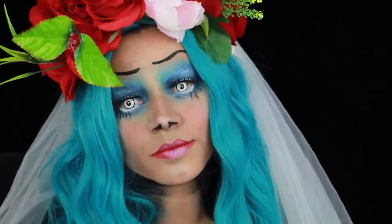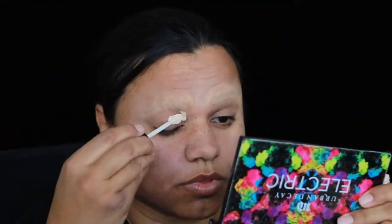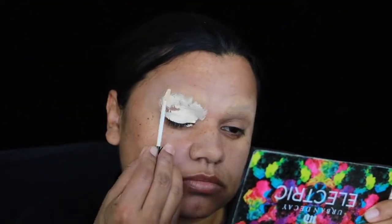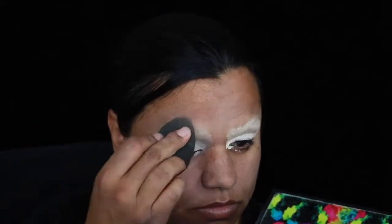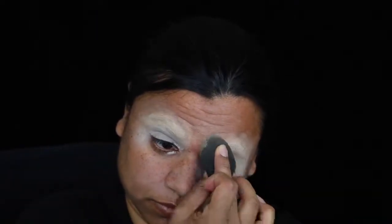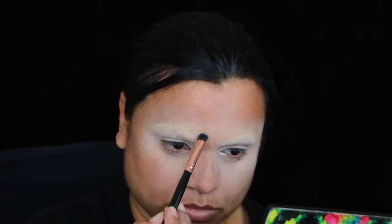Hey, welcome to my Emily the Corpse Bride inspired makeup tutorial. I've blocked out my eyebrows to start off with, then I apply a lighter concealer over the top and blend it in with a beauty blender and set that with powder. The reason I applied a lighter concealer is so the eyeshadows apply more brightly and true to the color that it is in the pan.